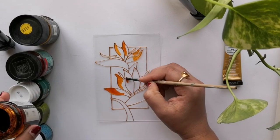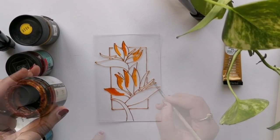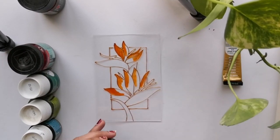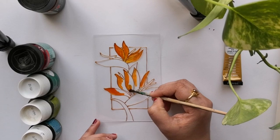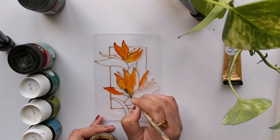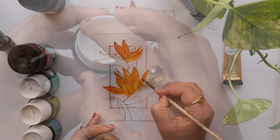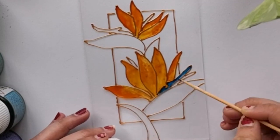There is one specific reason why I am using a brush for this painting, which you will get to know soon. For these petals I'm going to apply shades of orange and yellow. For smaller and thinner portions like this, I'm using the skewer to apply the paint evenly without spreading it out of the liner.